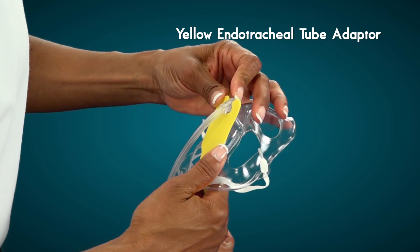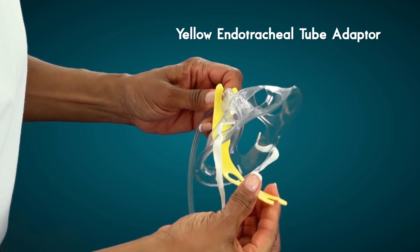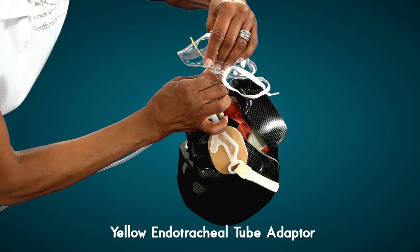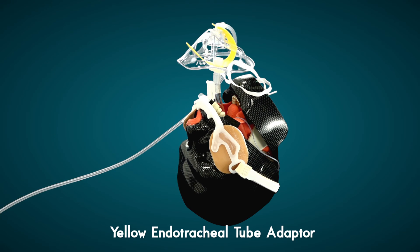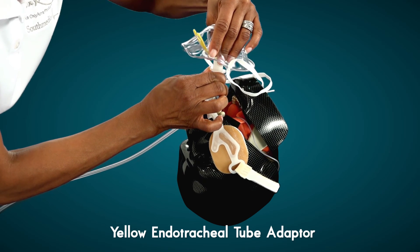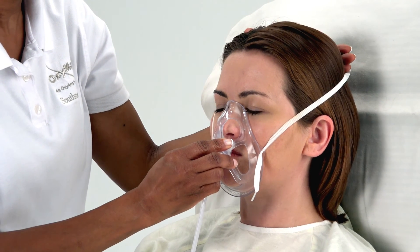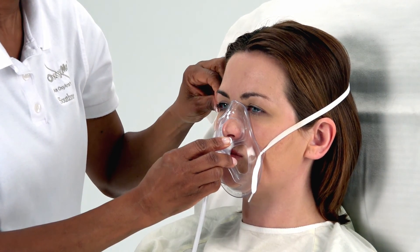A yellow endotracheal tube adapter is available upon request and can be easily attached to the OxyMask. This adapter attaches directly to the connector of the endotracheal tube or laryngeal mask, providing oxygen to the spontaneously breathing intubated patient. Once the patient is extubated, remove the yellow adapter and place the OxyMask directly on the patient's face to deliver oxygen therapy in the usual manner.